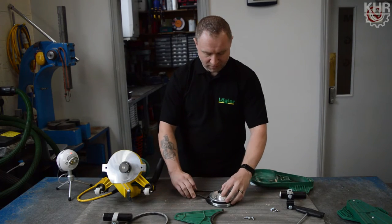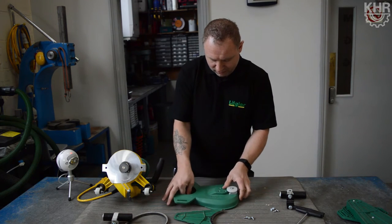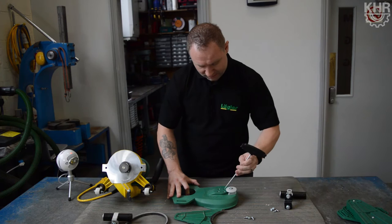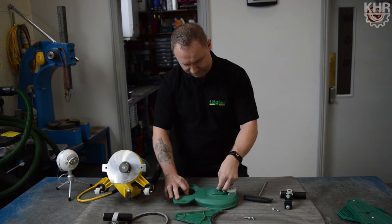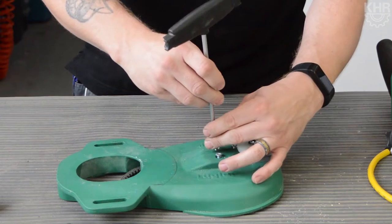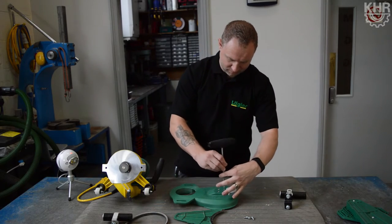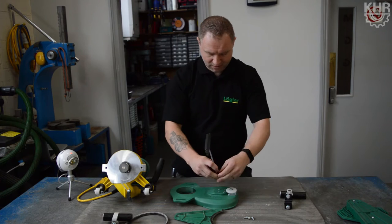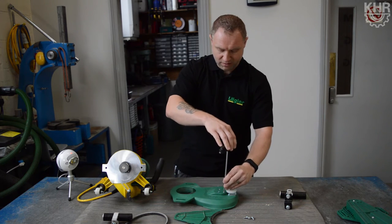Once we're happy with that, we get our cover with our belt, pull the belt nice and tight so it fits in place, and then locate our four holes again. Drop the screws in, keeping the belt tight. The main thing to remember when doing up any of the screws is not to over-tighten them — get them a little bit tight and then one more small turn just to pinch them off.